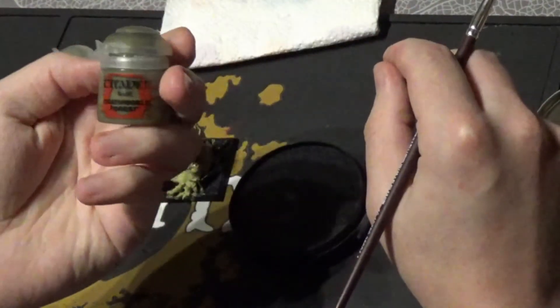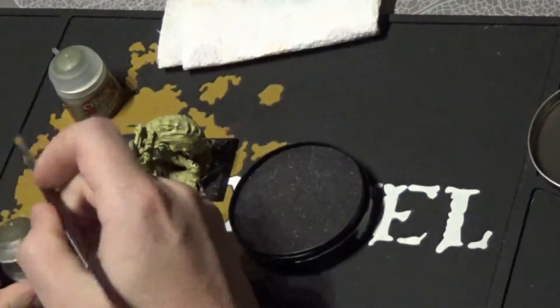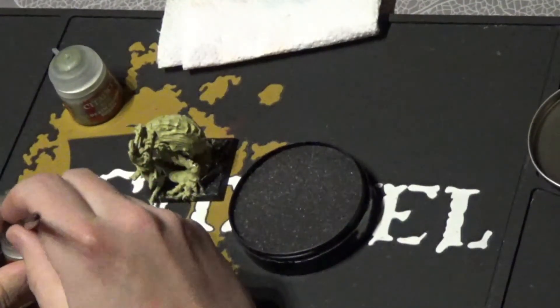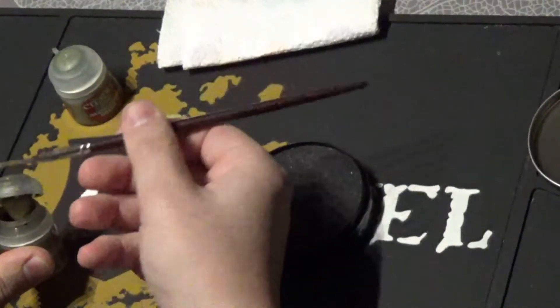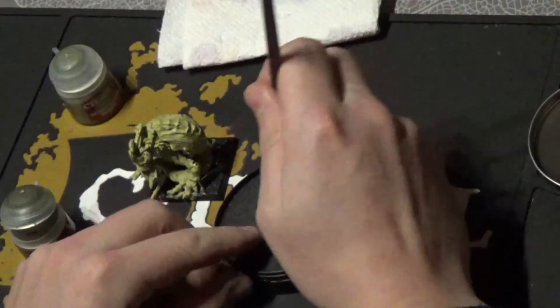I'm going to use forest green first and use it as a dry brush. Put a good amount of paint into your brush and put it on your dampener.